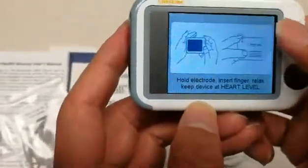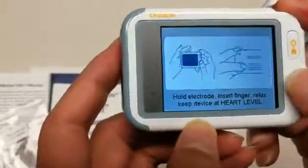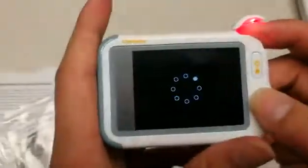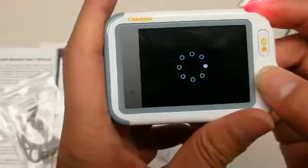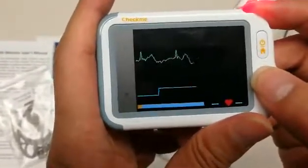Daily check will be a combination of your ECG levels as well as your SPO2 level, and once calibrated, your blood pressure level as well.